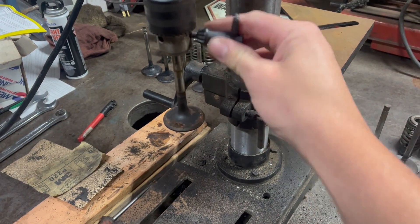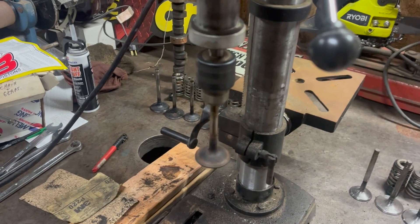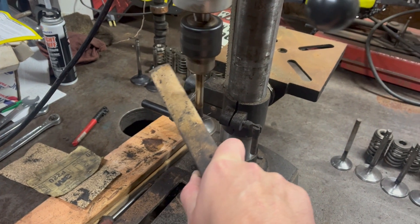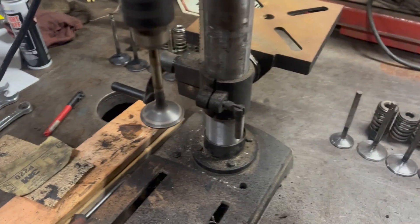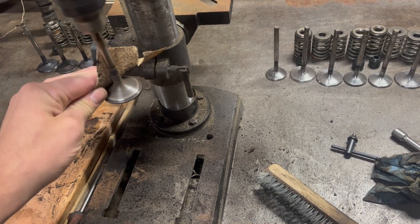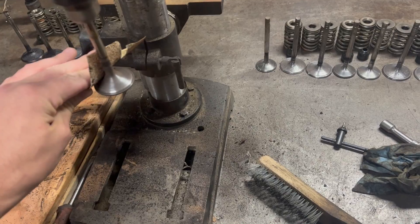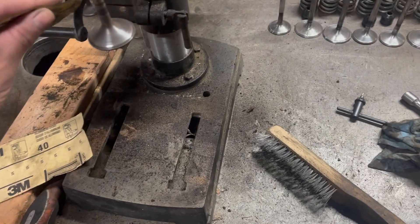It really is as simple as just sticking it in the chuck, running it, and brushing off the big chunks.